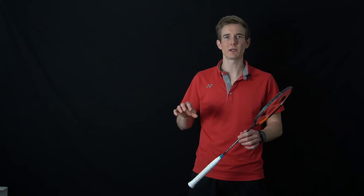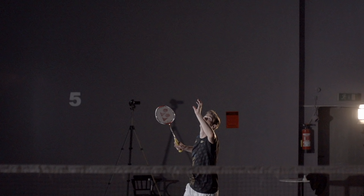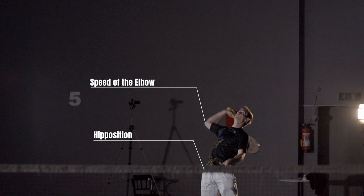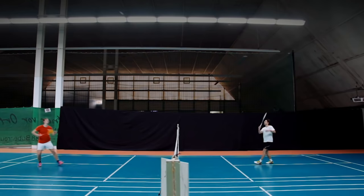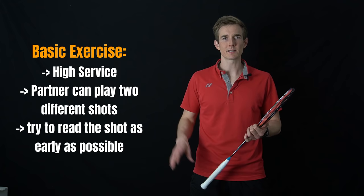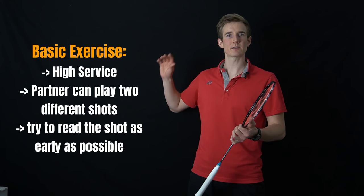The second thing is reading the movement of your opponent — especially when they have a little more time in the rear court and have different options. Try to analyze different aspects of their movement, such as how much tension they have in their body. A lot of players tell you very early that they will play a smash or a hard shot if they are very tense when going backwards. Other key points to focus on are the hip, the elbow, and the shoulder. To practice this, start basic — for example, playing high serves where your opponent can play all kinds of shots, or limit it to two different shots like a straight smash or a cross drop, and try to read what they're doing: what is different in their body position, tension, and rotation between the cross shot and the straight shot.